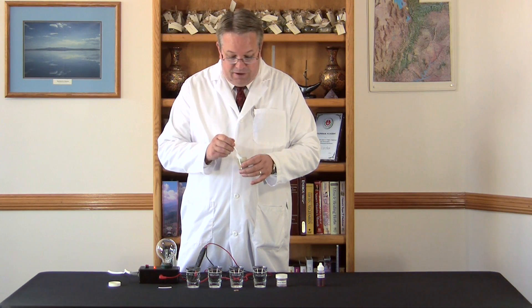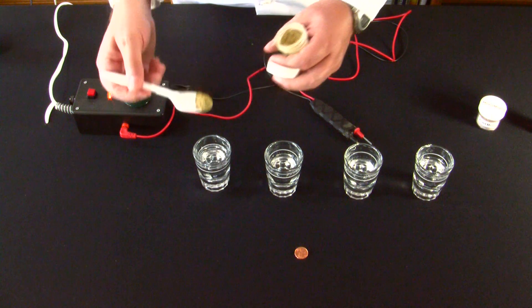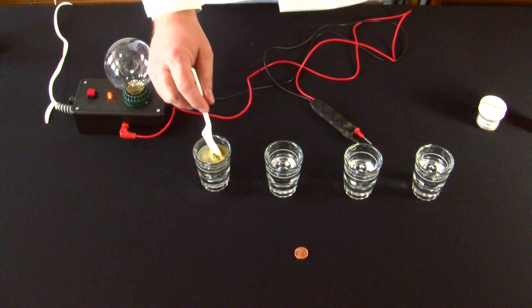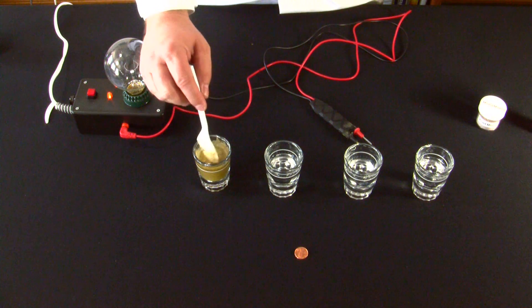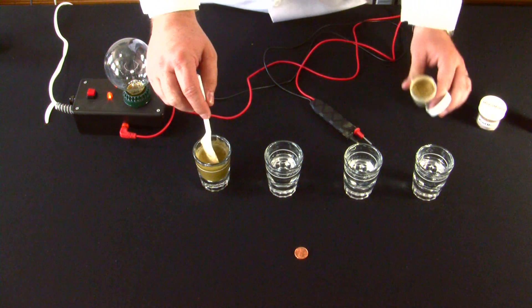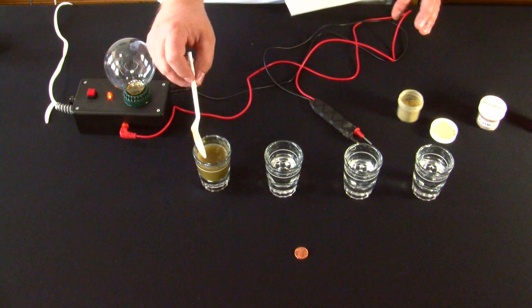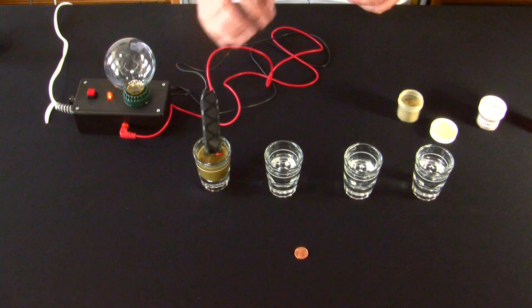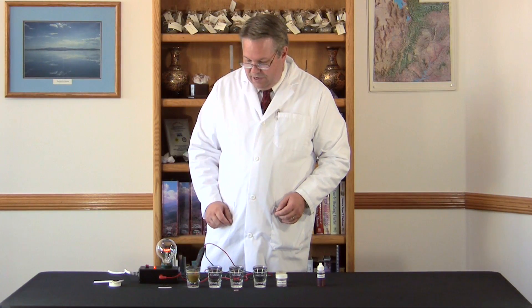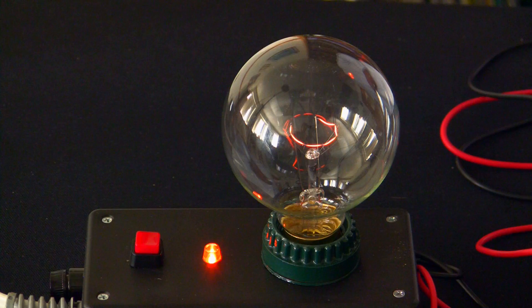Alfalfa, or alfalfa powder, is known as the granddaddy of the herbs because it has very deep roots, which pick up minerals very, very deep down in the soil. And so, as you will see, the minerals in this herb are both soluble and concentrated. You can see the light bulb starting to come on a little bit — the minerals are going right into solution, and in this form the minerals are in a soluble ionic state.